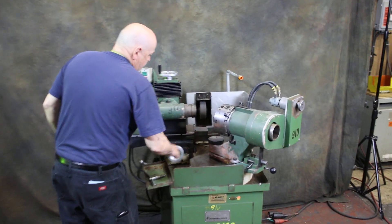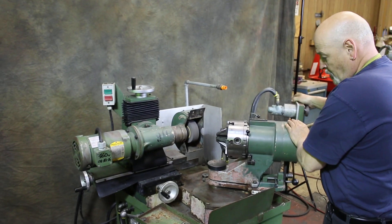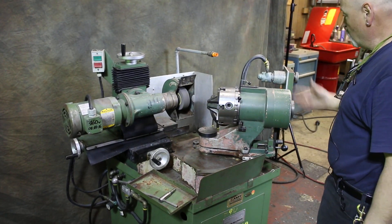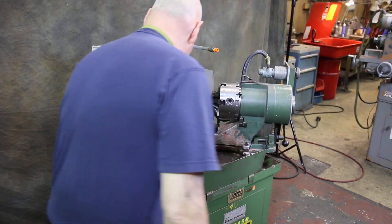The X and Z axes are here — whatever they call these two axes — plus your swivel of the spindle slide. This is equipped with an air-driven motor. Let me put it in automatic mode and turn it on.